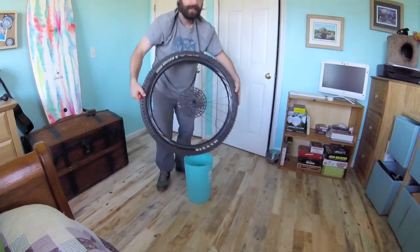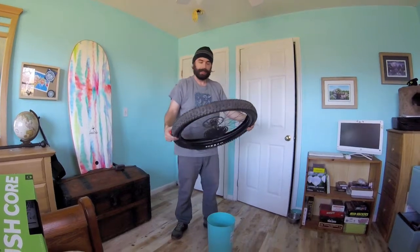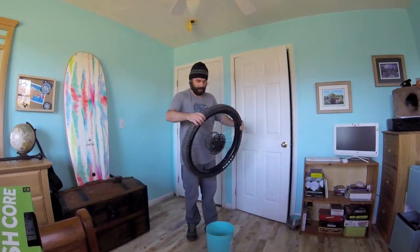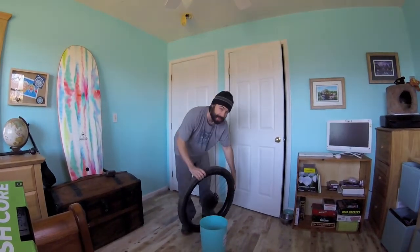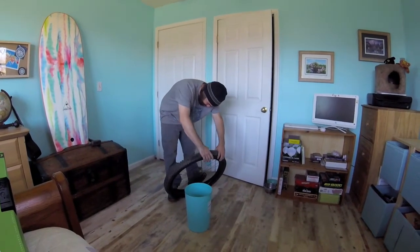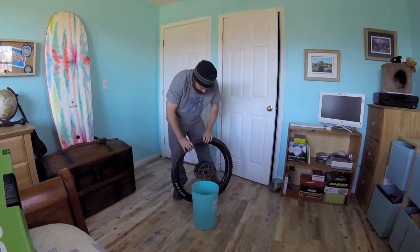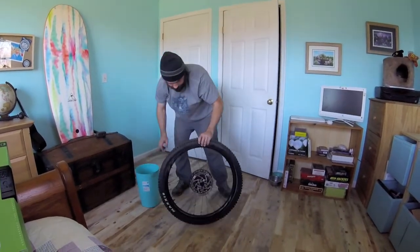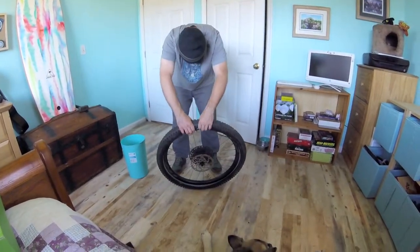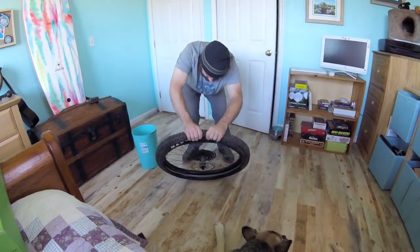We're in — that is one side of the tire. On to the other side, same idea. You can start seating it by hand, then we're going to use the trash can again. It can be a big trash can if you don't want to bend over. I'm going to start up by the valve so I don't have to mess with that later.